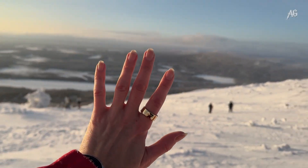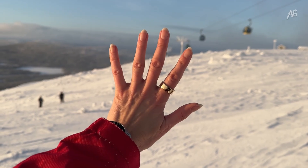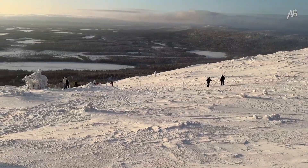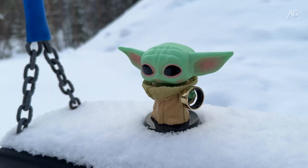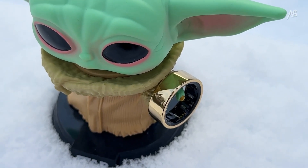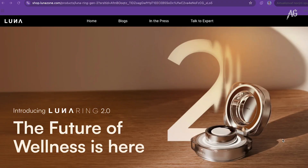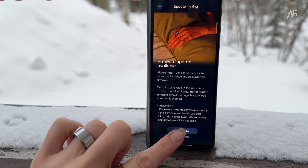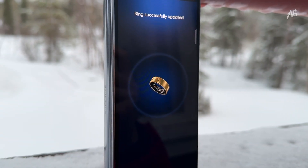So, the final thoughts — I think I can say the Luna Ring impressed me. It offers great tracking accuracy, a well-designed app, and no subscription fees. Sure, it has minor quirks, but overall it's a solid contender in the smart ring market. If you are looking for a sleek, lightweight, and highly functional health tracker, this one's worth considering. And probably you know there is already an announced second generation of the Luna Ring, but the Generation 1 Luna Ring, which I tested, is just as capable and will have the same software updates as the Luna Ring Generation 2.